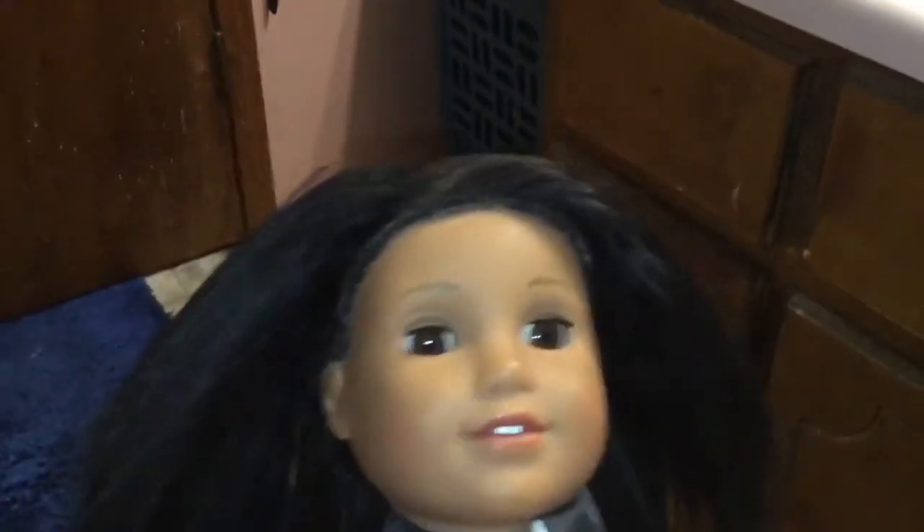What's up everybody, it's me Tappin the Lifestyle Guy, formerly known as Tappin the Toy Guy on YouTube. Today while I was messing around with one of my AG doll's hair,